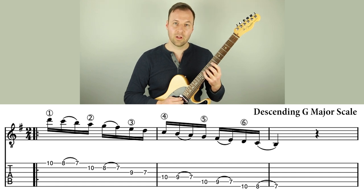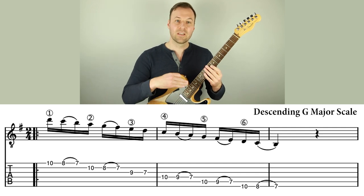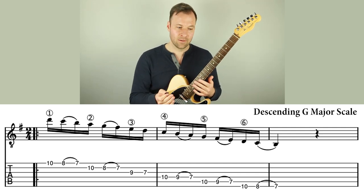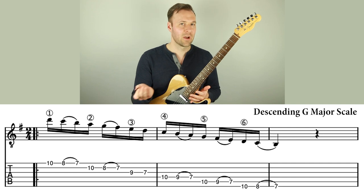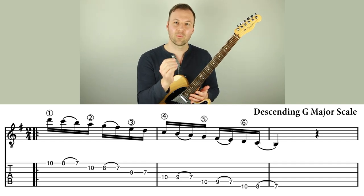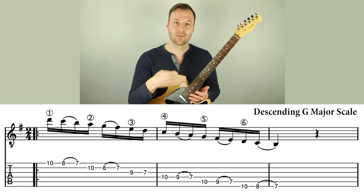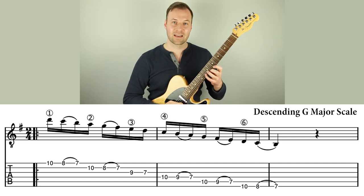So: pluck, pluck, pull-off, pluck, pluck, pull-off, pluck, pluck, pull-off. It's a great way to give your plucking hand a break for a moment. It seems like it might not be that helpful of a break to have this one little moment where you don't have to pluck again, but it really helps. It resets our ability to play faster, smoother, lighter, and have more relaxed technique.